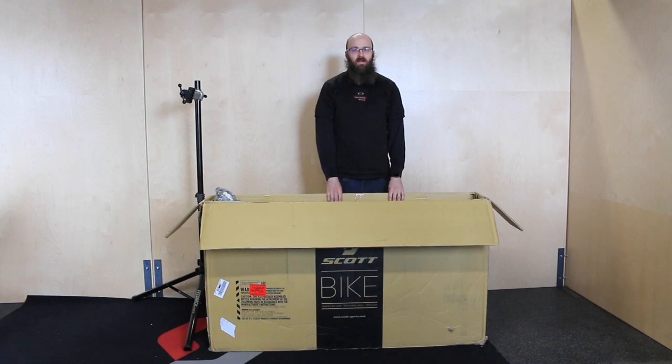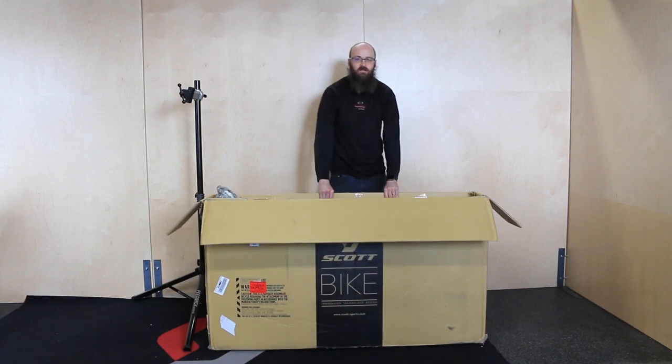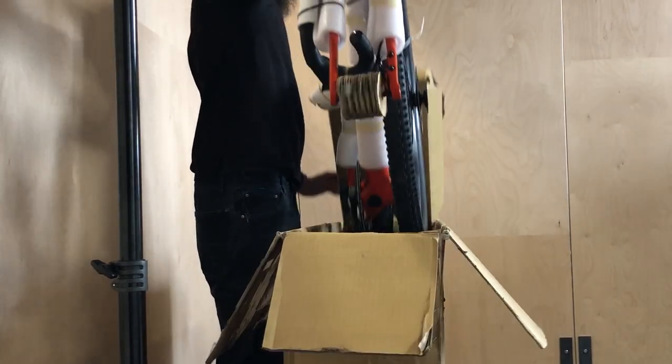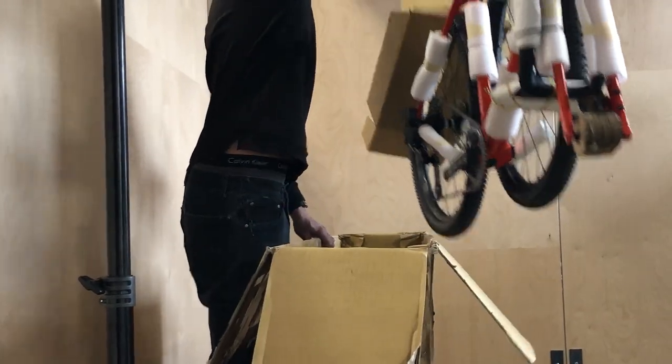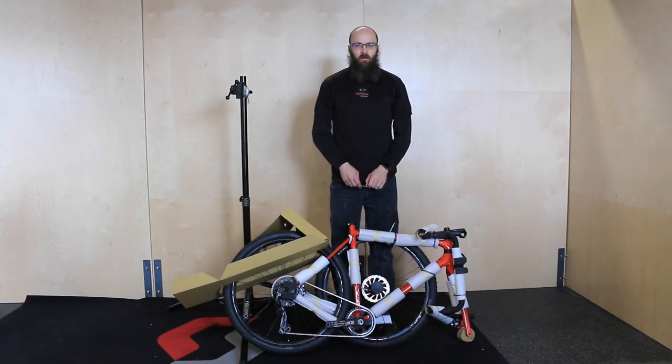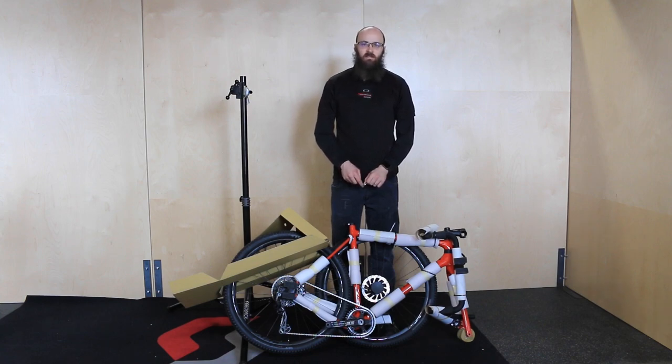The next step is to pull the bike from the box. All you're going to need to do is reach in, grab the bike, pull it out of the box, and set it on the ground. Now that you've gotten the bike out, the next thing to do is to find your saddle and seat post, remove it, and insert it into the seat tube.